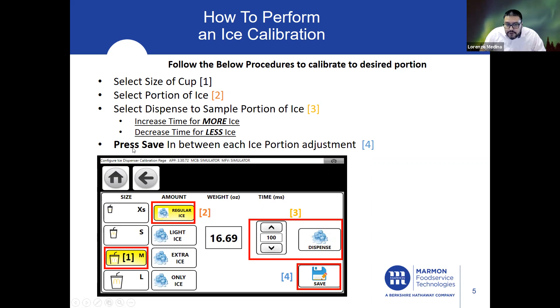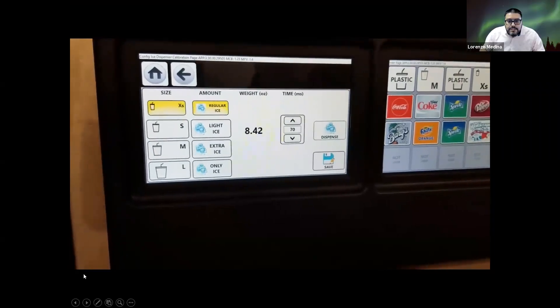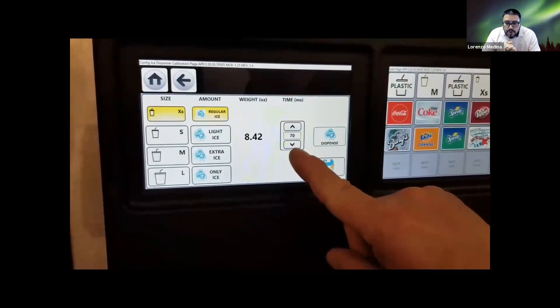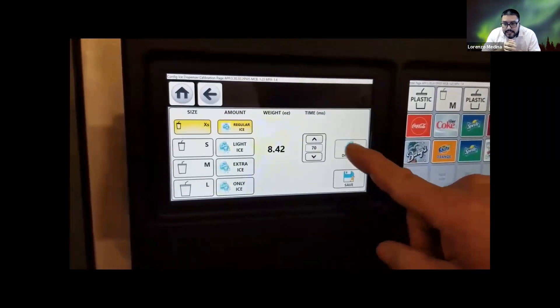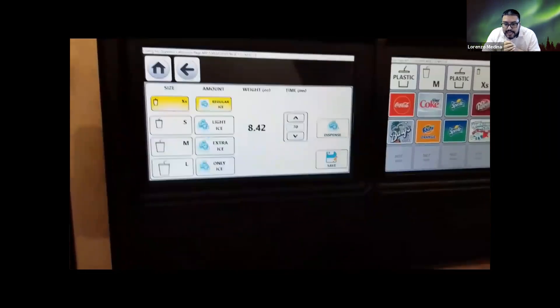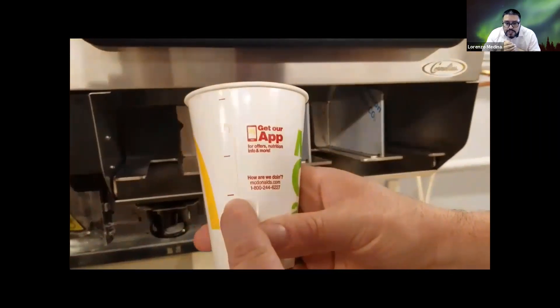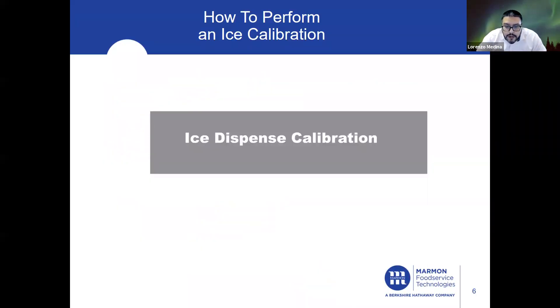As you're making adjustments for each individual portion and each individual cup size, you always want to make sure you press Save in between each portion adjustment. The Save button is right here. So once again, go in here, select the size, select a portion of ice, go up or down depending on what's needed. If you need more ice, increase the time. Press Dispense and it'll give you a sample reading into your cup. Each cup has red indicators on the side — that's your guideline for adjusting ice portions for each individual cup size.